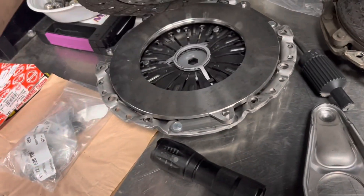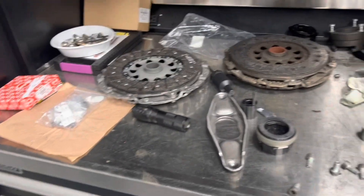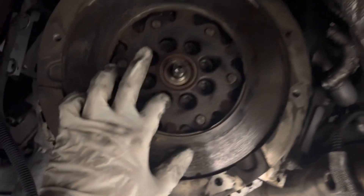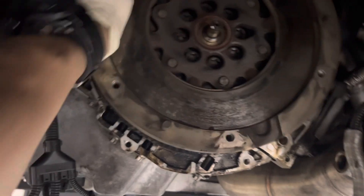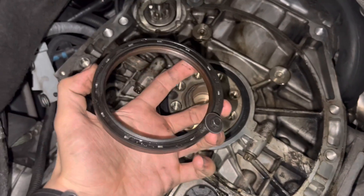Pedal feel should be pretty close to stock since it is an OEM clutch, but it'll just be able to hold a lot more torque. Here's our flywheel which I'm going to be removing — these are aluminum bolts so I had to buy some replacements. This is what a shot dual mass flywheel looks like. Just replaced the rear main seal — this is the original.